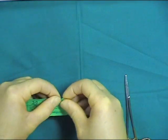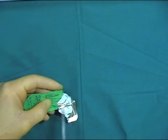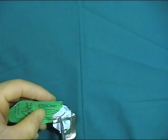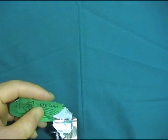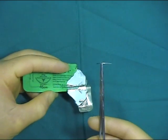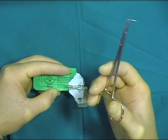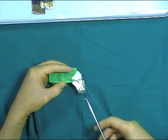After opening the suture pack, the needle is presented ready for mounting in the needle holder. When removing the suture from the pack, it is often useful to use your little finger to take up the slack in the suture.